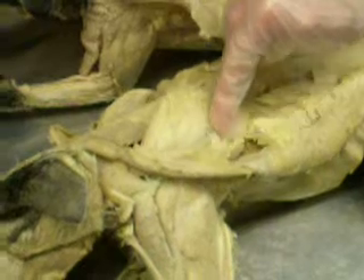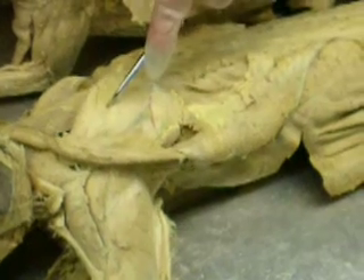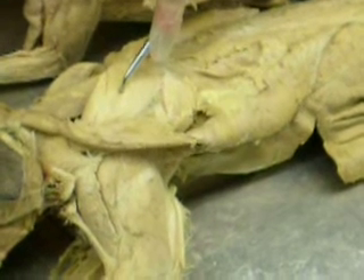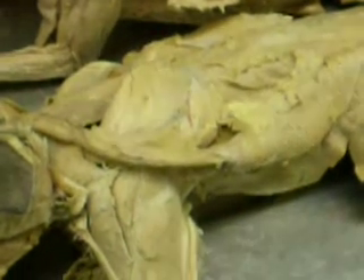This is the spine of the scapula, the shoulder blade. These are the rotator cuff muscles. The muscle above the spine of the scapula is called the supraspinatus. Where is the spine of the scapula? You can feel it — it's the blade, that's the spine. Above the spine is supraspinatus.